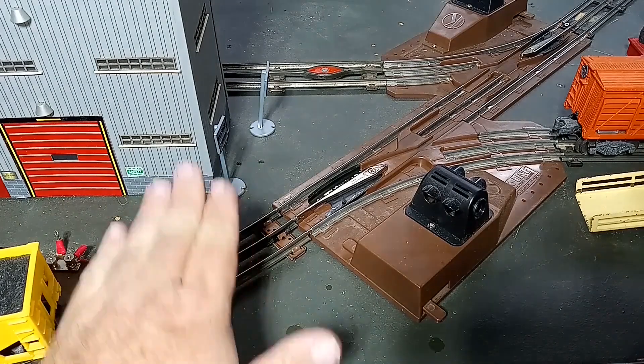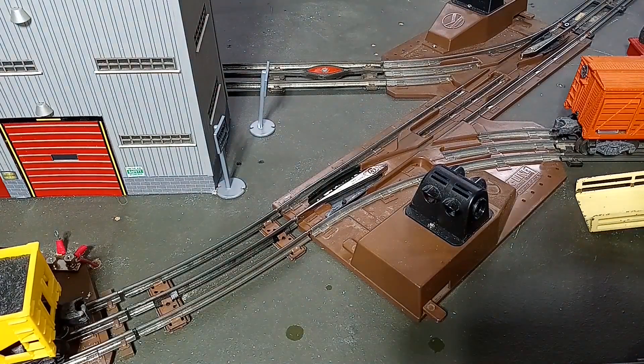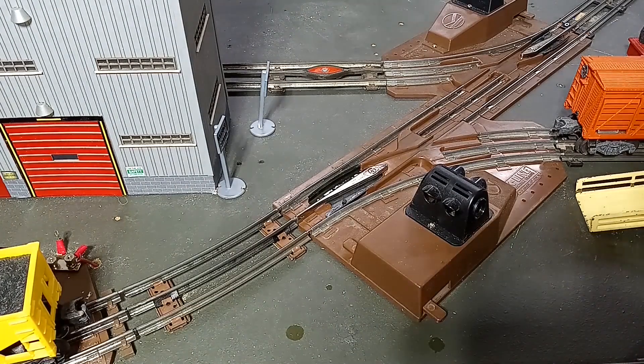But this is a curved section of track. Lionel did not make any uncouplers for curved sections of track. Luckily, this is a wider radius — this is an O-42, which is going to make this easier.